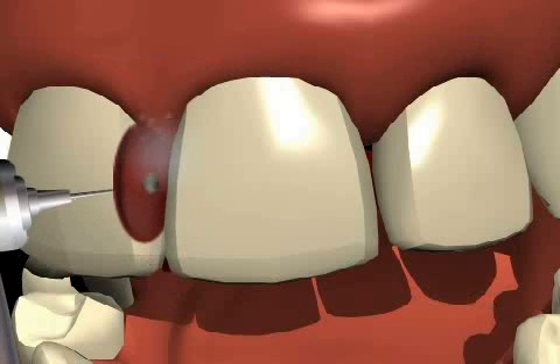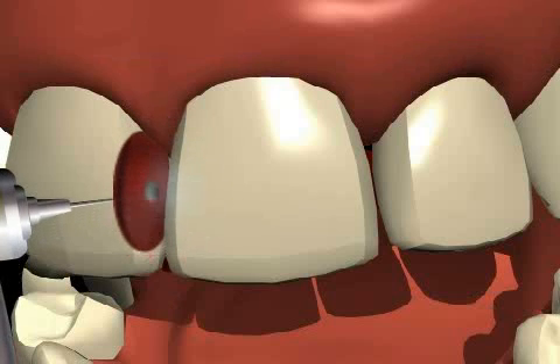Stripping is a dental jargon term that refers to the reduction of dental enamel between the teeth. Physicians call this an AER, or a proximal enamel reduction.